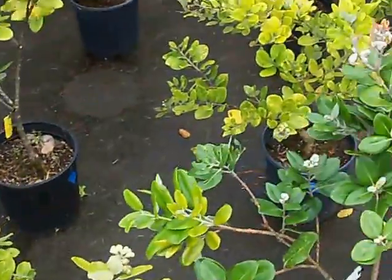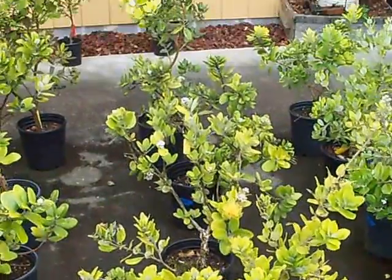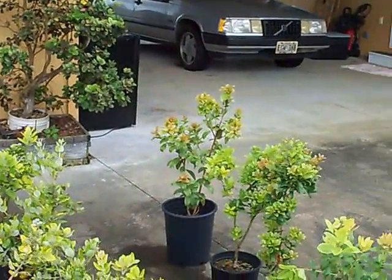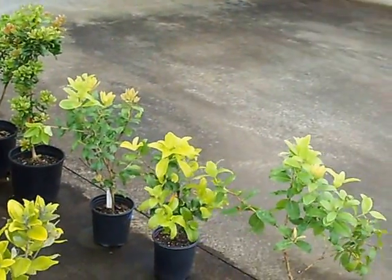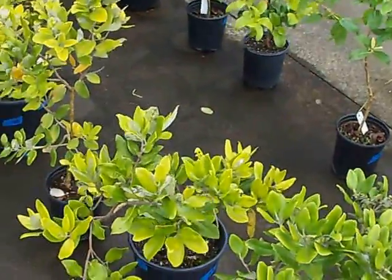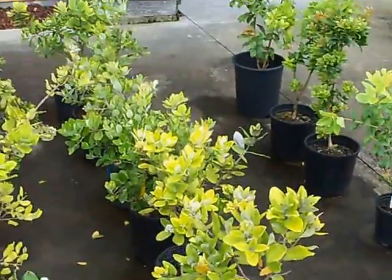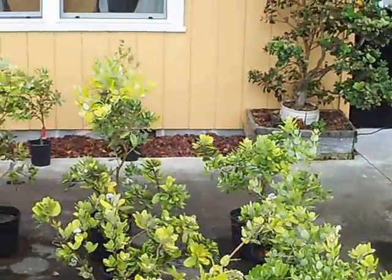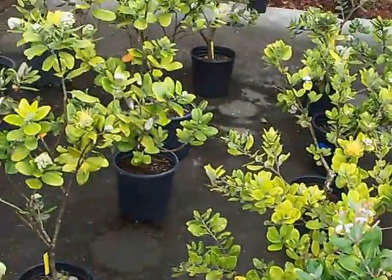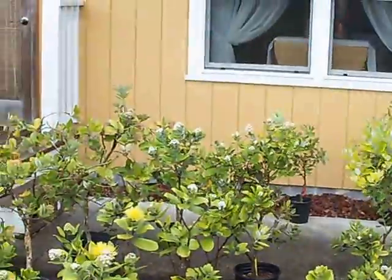Especially in wind like we've had the last month, it's wise to stake them. A good thing to stake them with is something like a broomstick or a one-by-two, so that when they're established you can go out and break the stick off and leave the rest in the ground. You won't be disturbing the roots when you do that.